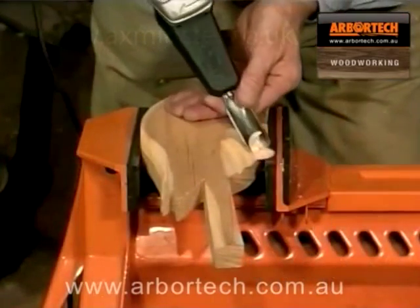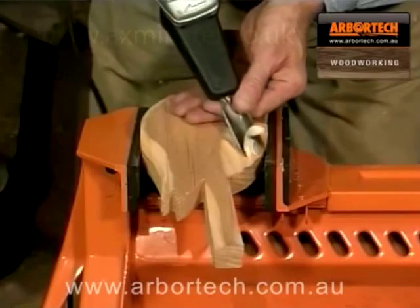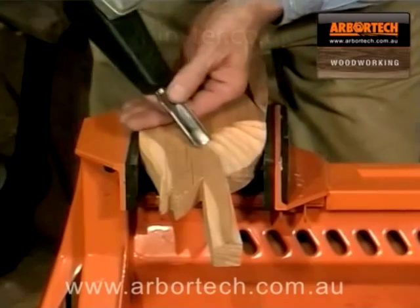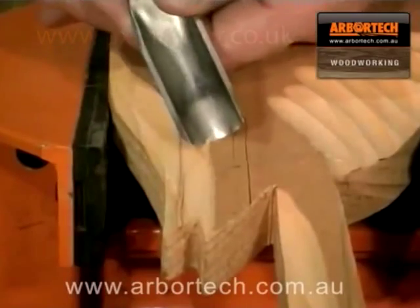The controlled delivery of power means that all kinds of wood, both soft and hard, are easily carved with a power chisel. This new product really does add power to your elbow.